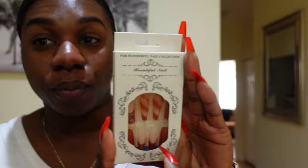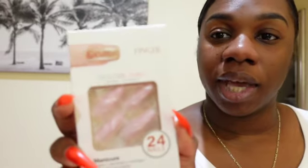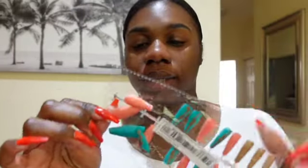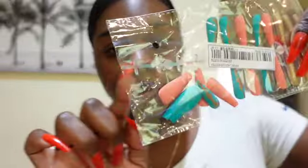And then of course we have the brown one — this is absolutely cute as well. Oh my gosh, we're about to have a hot girl summer for real! And then we have these pink ones with the marble look — oh my god, look at that!